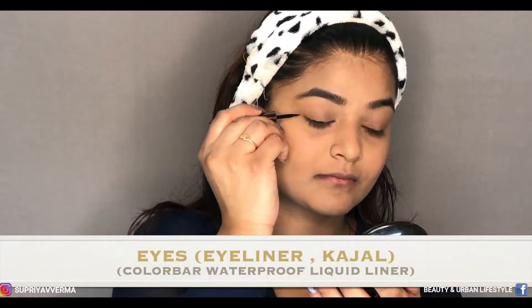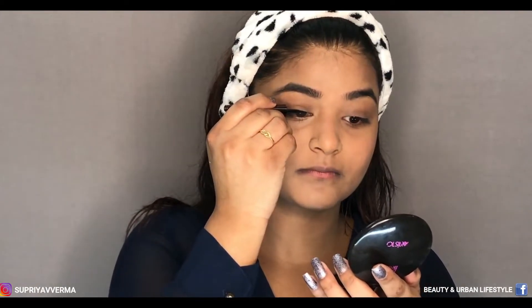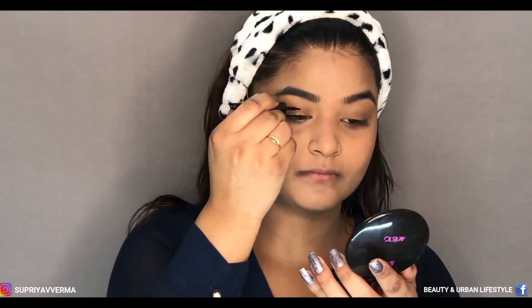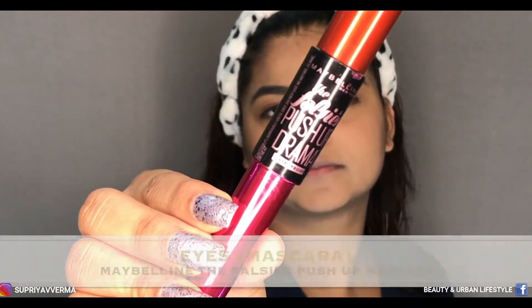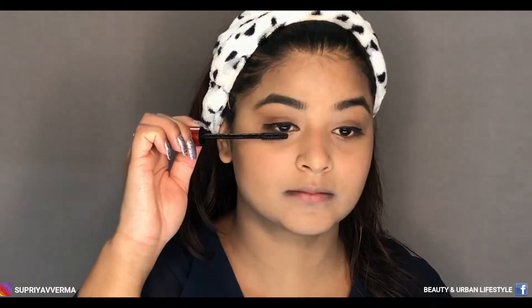For my eyes I'm going to use an eyeliner. If you want, you can use both eyeliner and kajal, but I'm using only eyeliner. For the next step I'm using mascara — this mascara is from Maybelline The Falsies.